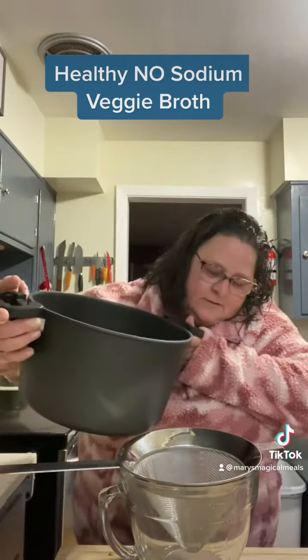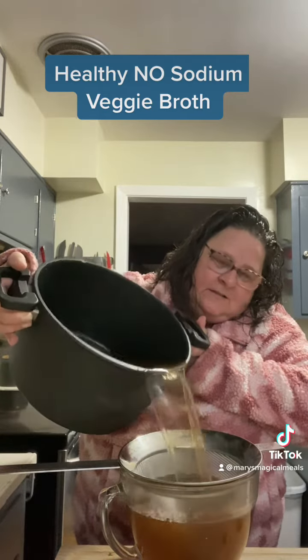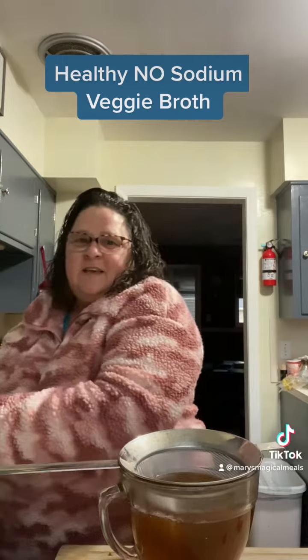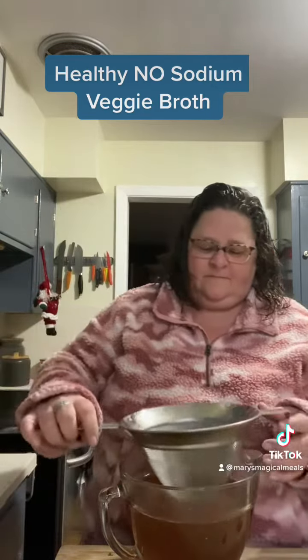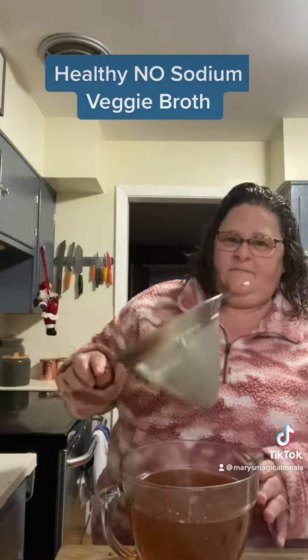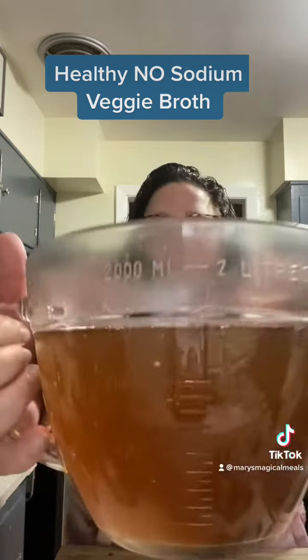The pour — I want you to see how dark this is. I use a strainer just to see if there's anything else left. Look how dark that is.